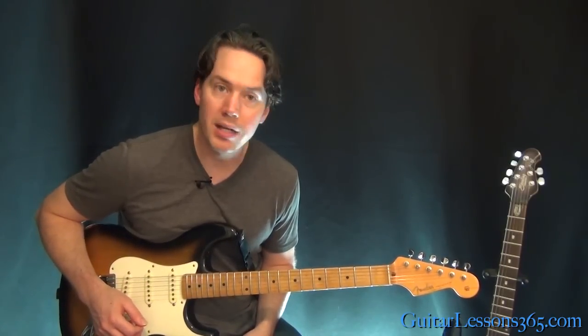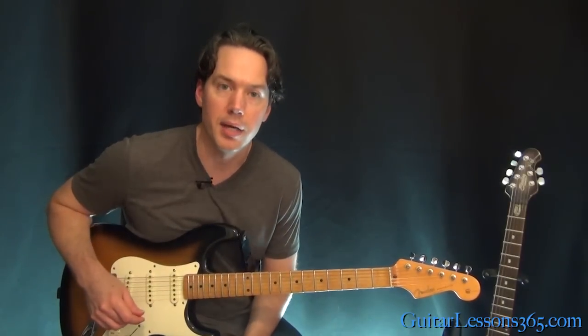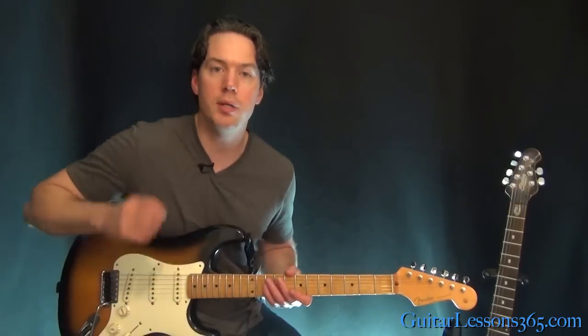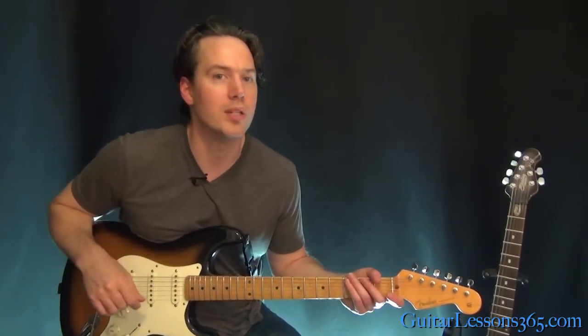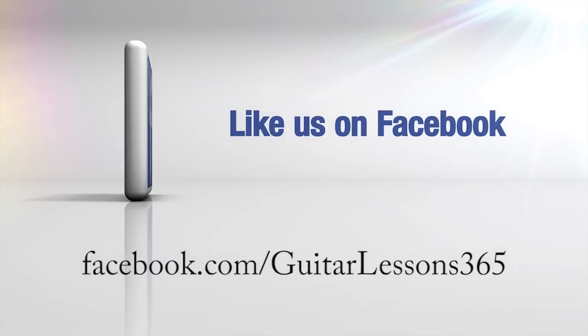And so that's about it for the song. It's a pretty basic chord progression and basic guitar parts, but a great song nonetheless. I hope you guys enjoyed it. I'll see you again soon for guitarlessons365.com.